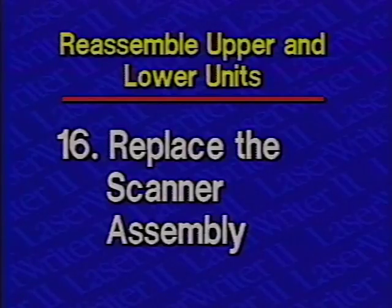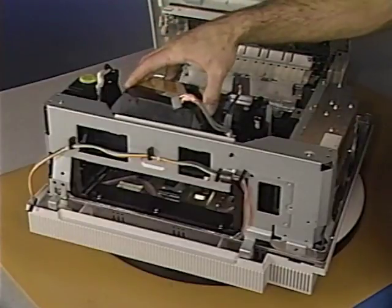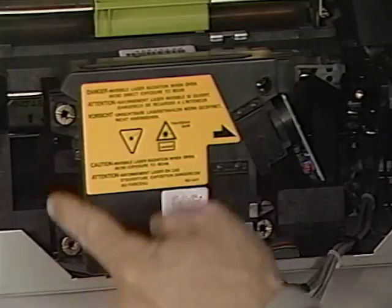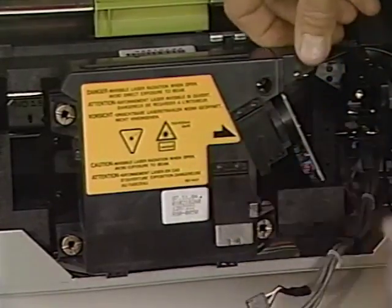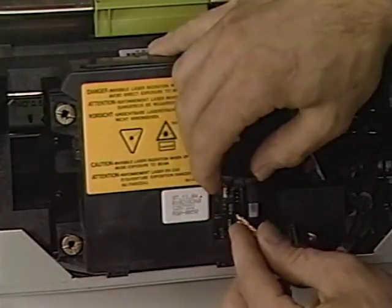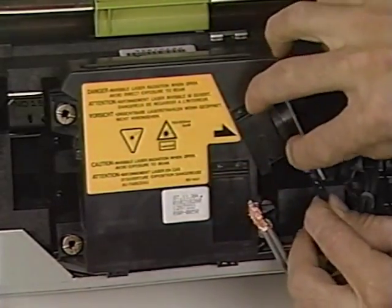Step 16: Replace the scanner assembly. Begin by positioning it and replacing the four screws. Next, replace the optical cable and screw. Replace the scanning motor cable and close the cover. Finally, reconnect the laser diode.